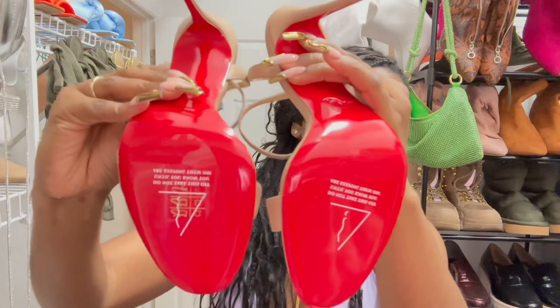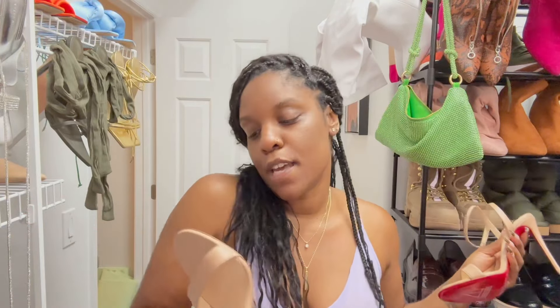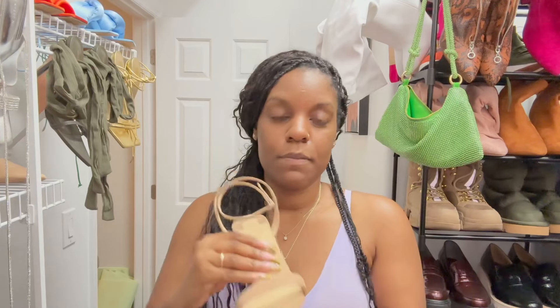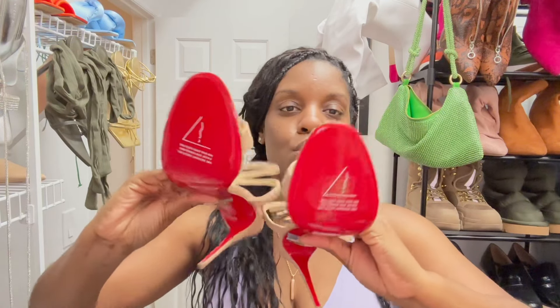They have a crisscross ankle - they actually crisscross in the back and then you put them over your feet like that. Here's the bottom, and this famous sticker right here that says do not take these off until you know that you are keeping them. I'm definitely going to be wearing these, and I know for a fact I'm going to be keeping these. I have already tried them on, walked around in them, and they are comfortable enough for me.